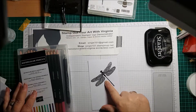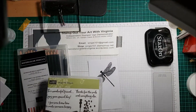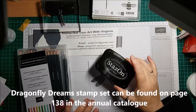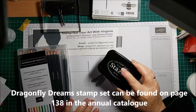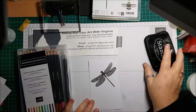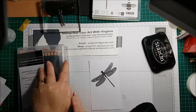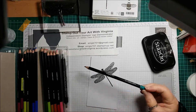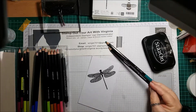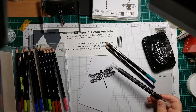I've stamped my dragonfly, which is from the stamp set Dragonfly Dreams, and I'm going to color in the wings. It was stamped with Stazon, which is an alcohol-based ink. When you're using watercolors you want the opposite — a permanent solvent-based ink. I'm going to choose the gorgeous new Coastal Cobana and the beautiful Gorgeous Grape, and to blend it in I have a blender pen.